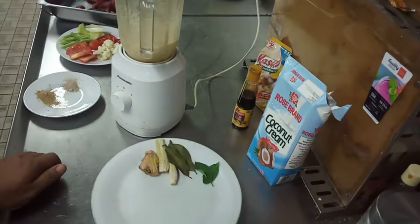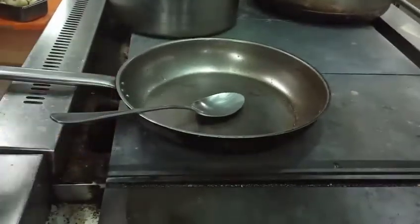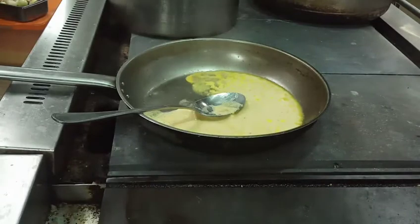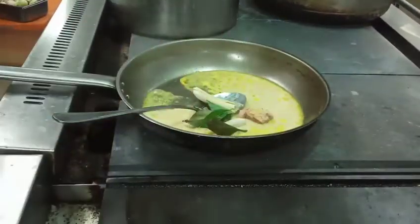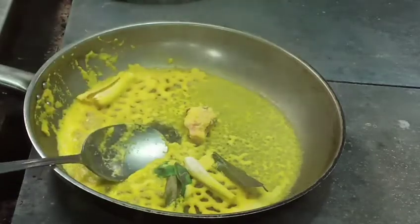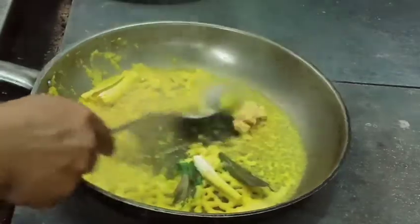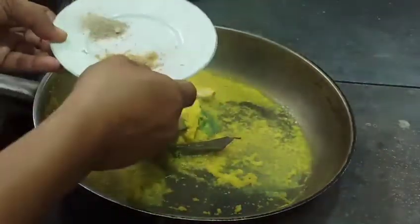Untuk garnish, saya tambahkan kol sedikit. Kita langsung ke proses memasak dagingnya. Masukkan bumbu yang sudah diblender ke wajan. Kita masukkan serai, daun salam, daun jeruk, dan lengkuas. Kita tumis sampai harum. Setelah bumbunya kering, kasih sedikit minyak goreng. Tambahkan ketumbar bubuk dan lada putih semuanya.